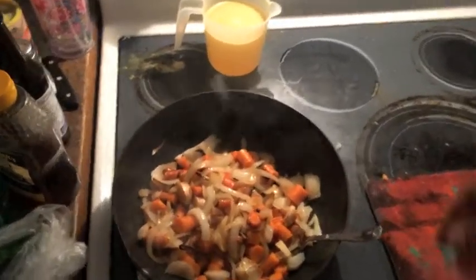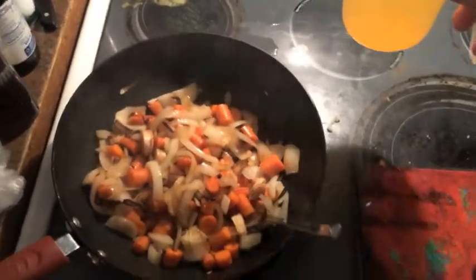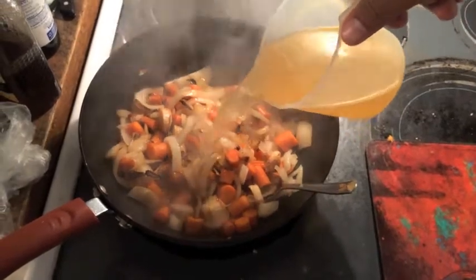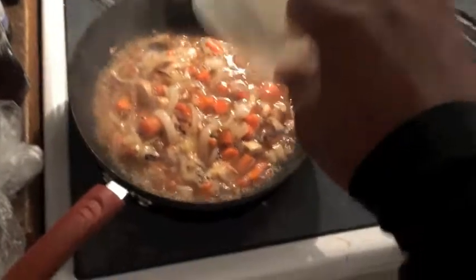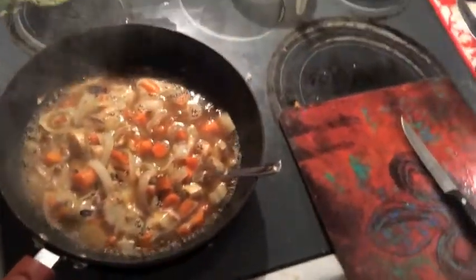Alright, now that's softened up. I'm going to take two cups of this chicken broth — or vegetable broth — and get that boiling a little bit.